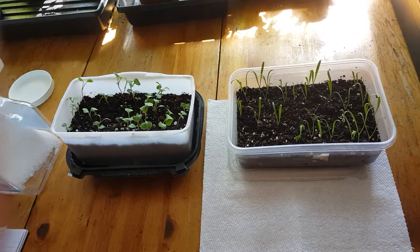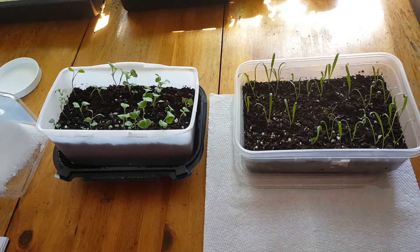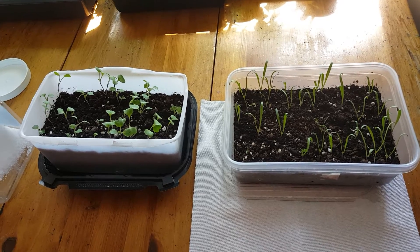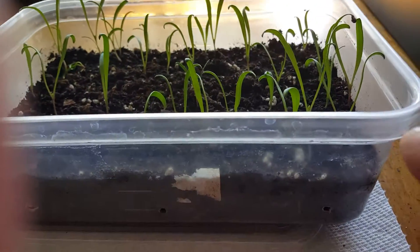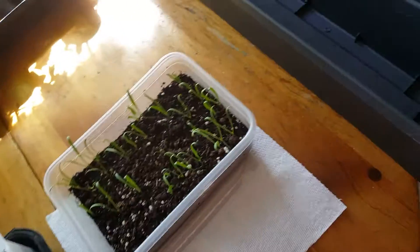Now, these are little containers — maybe with the spinach greens or the arugula you can eat some of the baby greens from them. But really, to reach the plant's full potential, you want longer and wider containers. It's not about the depth for these kinds of greens and flowers; it's more about the length and width.